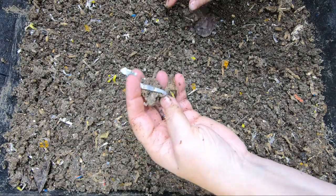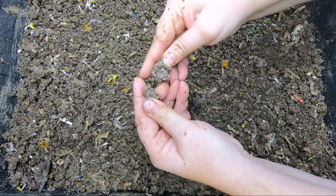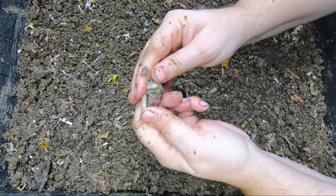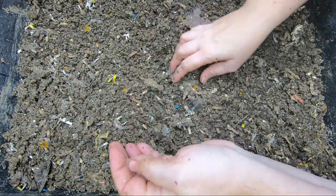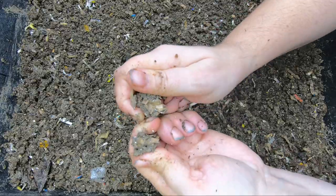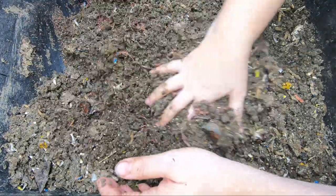Hey guys, it's Ann over at Plant Obsessed and I'm gonna take you in on the bin that I was harvesting that was way too wet — I said it was like peanut butter. And this is what I mean by if you dry out castings too fast, they turn into rocks. Look at this. Can barely pull it apart. That's what it's like on the top side.